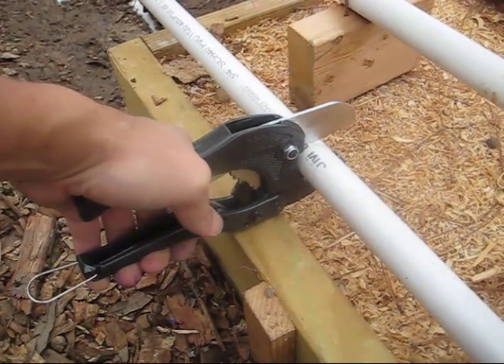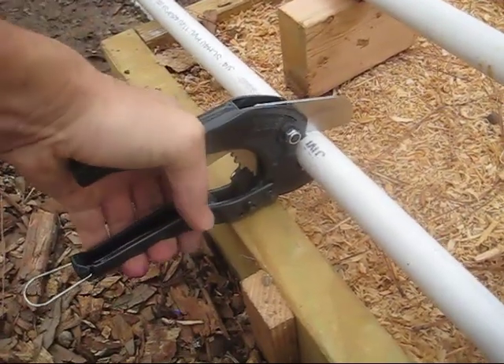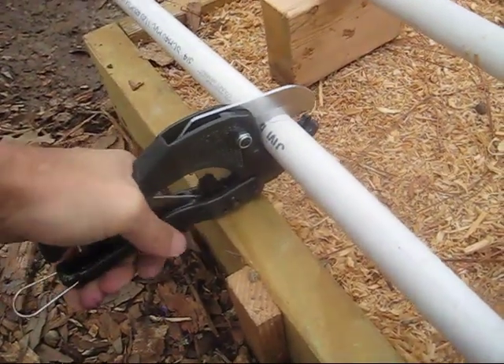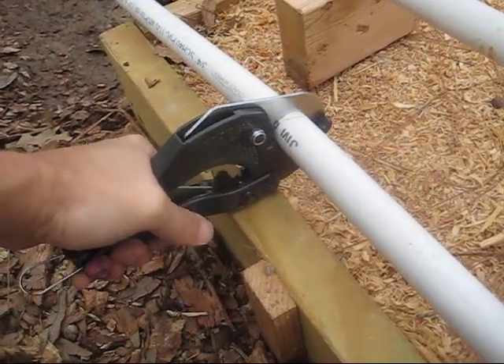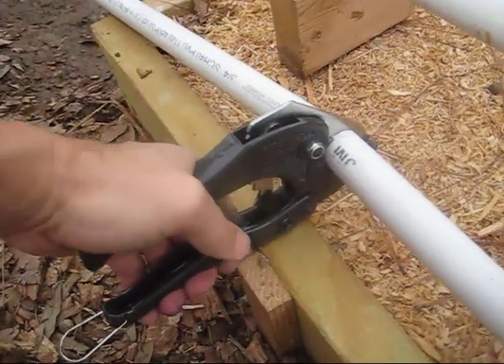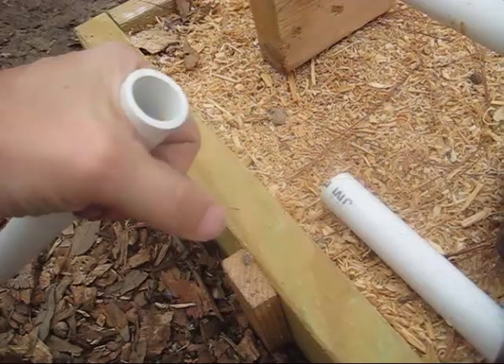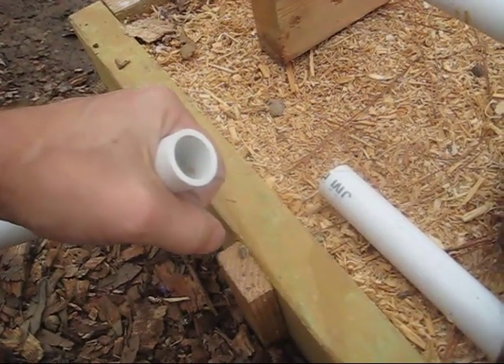One tool that I'm very glad I purchased is this pipe cutting tool. This makes pipe cutting very quick and easy. There are no burrs and it works great on the 200 and the Schedule 40 pipe. A couple clicks and your pipe's done, ready to go — nice and clean connection. Well worth the money.